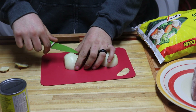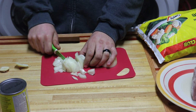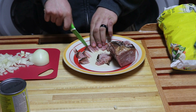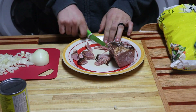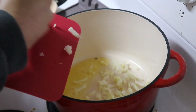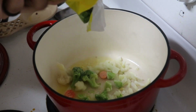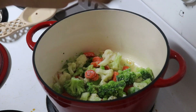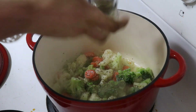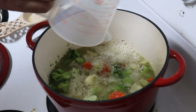Chop your onions and ham into small pieces. Melt some margarine in your Dutch oven and add in your onions and mixed veggies. Then season it with basil and thyme. Add your rice and chicken broth and let cook over medium low heat for about 15 minutes or until the rice is almost cooked through.